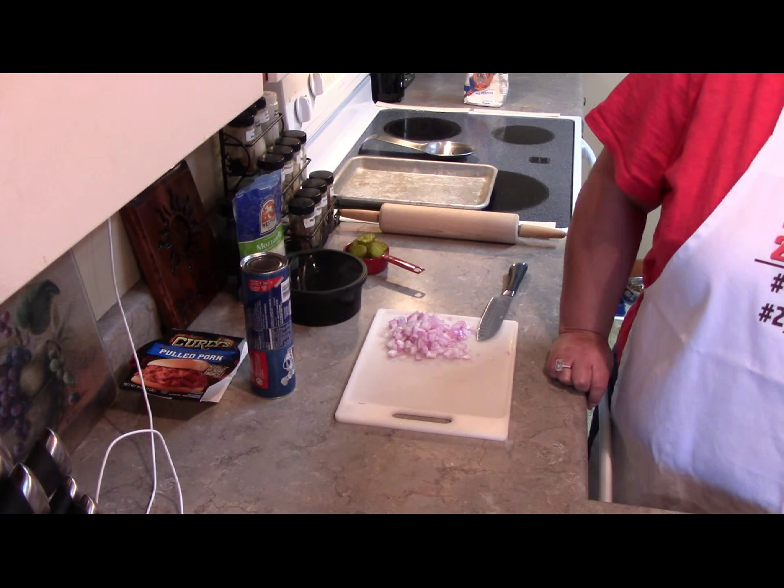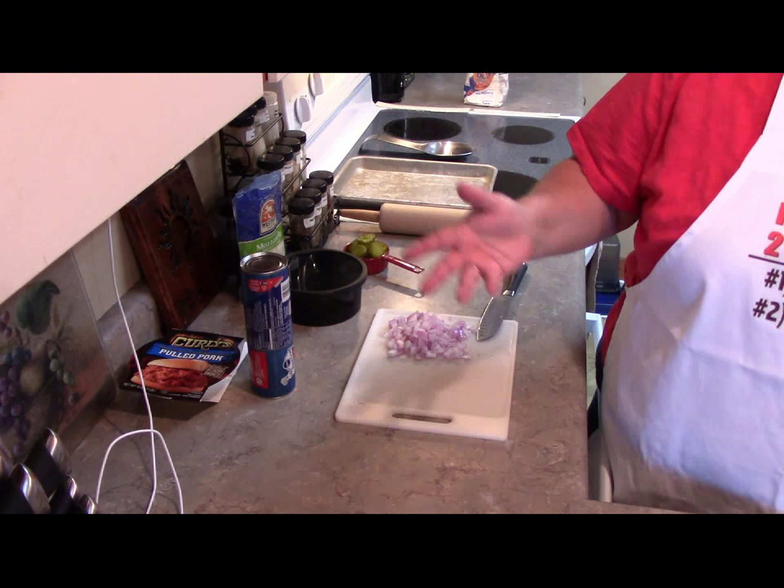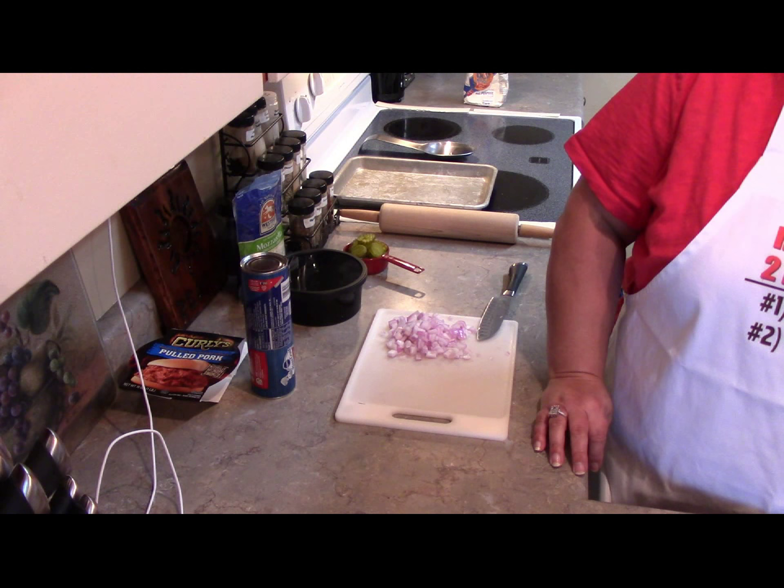Hi everybody, this is Ms. Balmy and I'm in the kitchen with yet another recipe. Here's the latest: chocolate still sucks. Kitchen bitch picked up the apron tonight — strictly an accident.